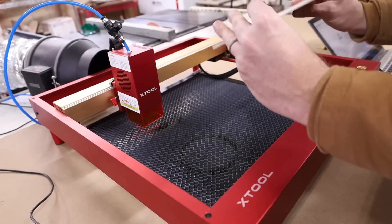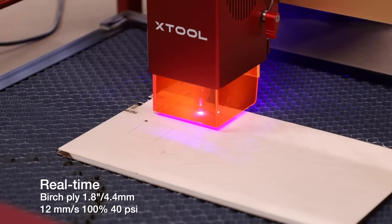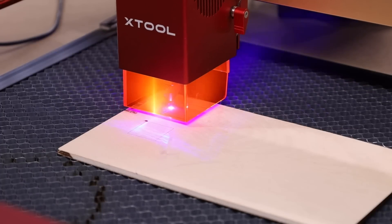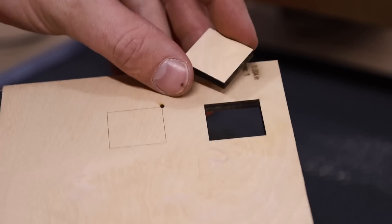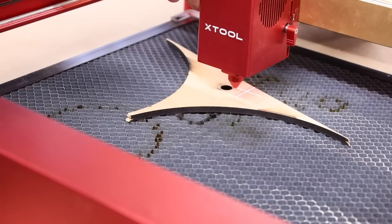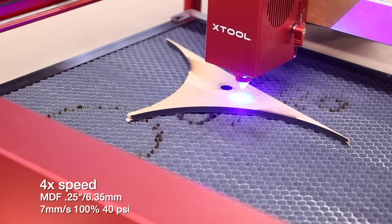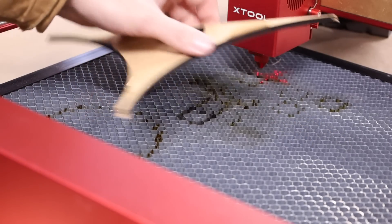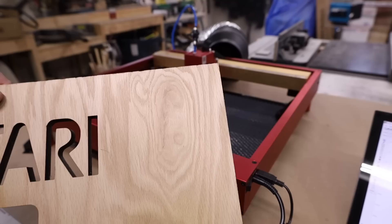Starting point: quarter-inch birch — just the cheap stuff you can get at Home Depot. That cut very easily and cleanly without high pressure. Next up: quarter-inch MDF. MDF can be pretty tough, but straight through.